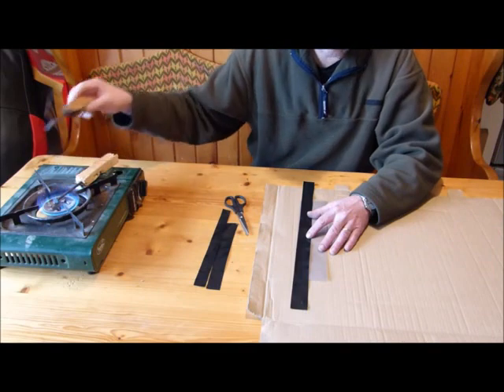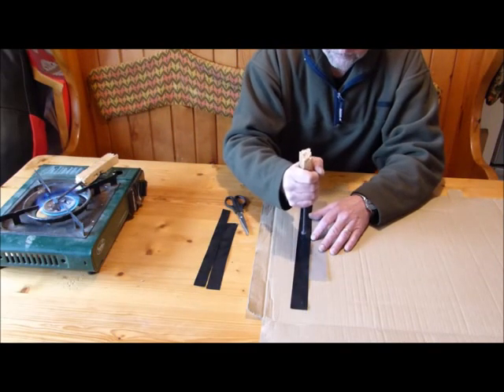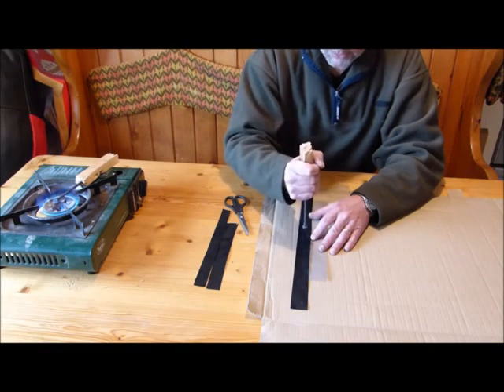Put it in there. Having two nails means that you can easily go between the two. When you put a new nail on, it is much, much hotter.